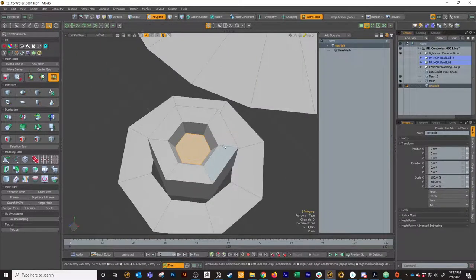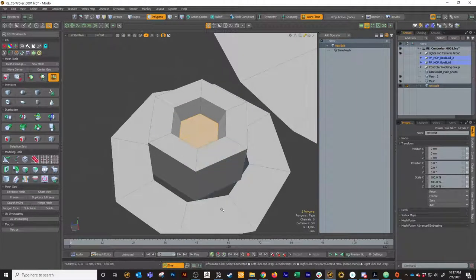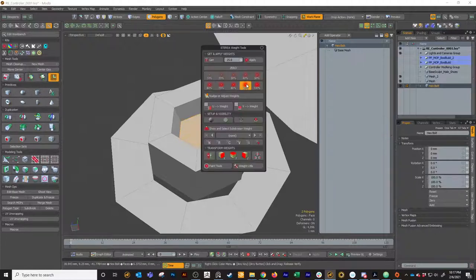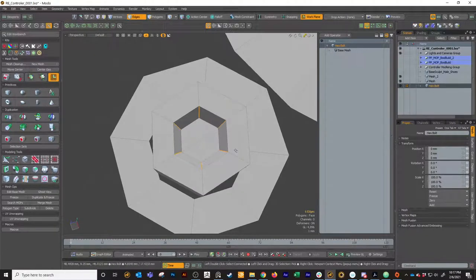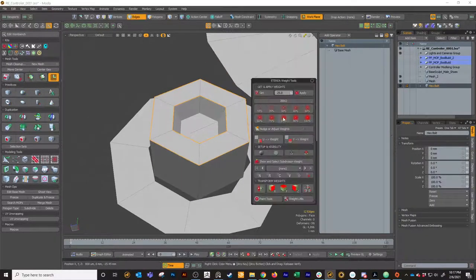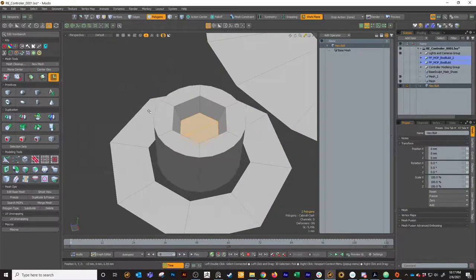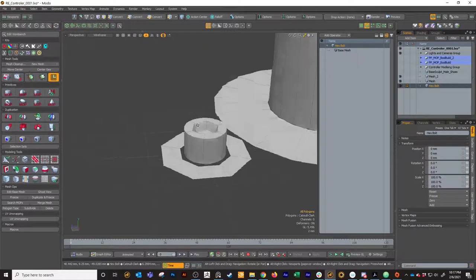It's a little bit off center - that's okay, we can adjust that at the end as one of the final steps. With these inner two pieces selected, I'm going to set my edge weights to 90. Then I'll select these inner pieces around and set those to 90. Then I'll select the two outer rings of polygons and set those to 90 as well. If we hit Tab for SubD mode, we've got a nice hex bolt here.